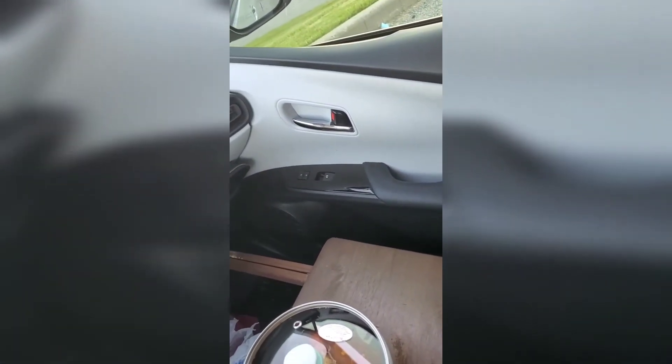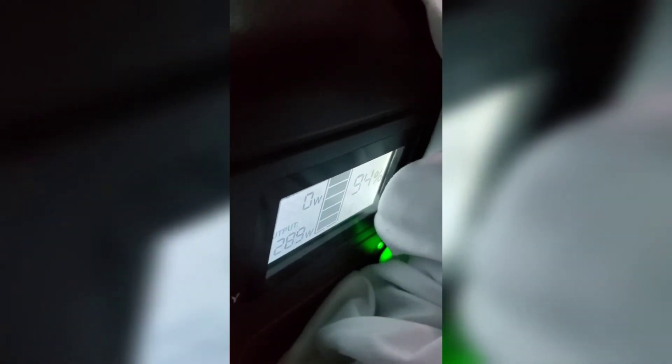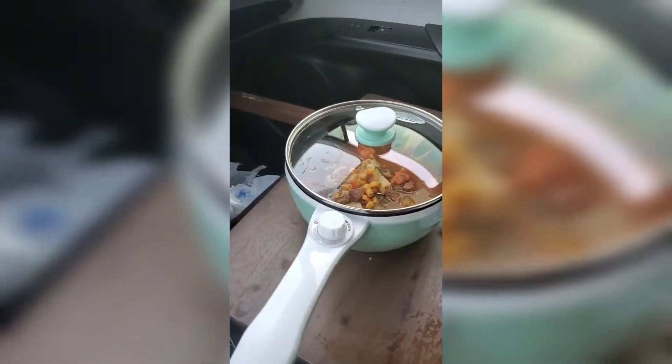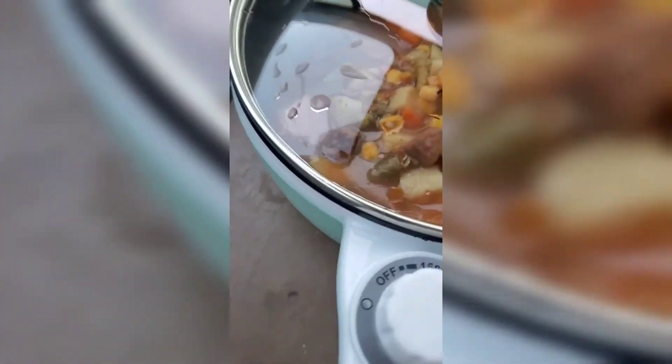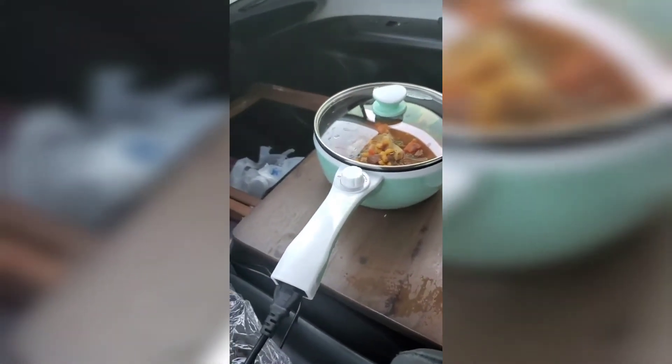Let me look at the Jackery — it's fluctuating between 290, 275, 263 watts. That's more than 150 watts. It was at 95 percent battery.